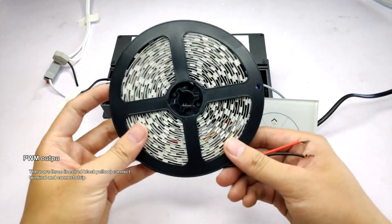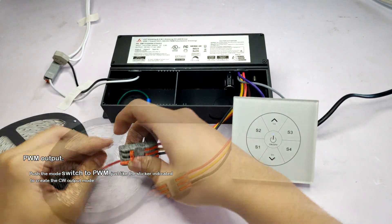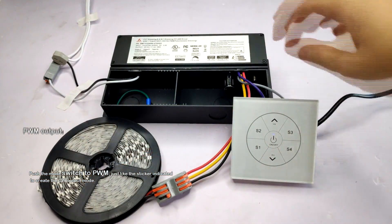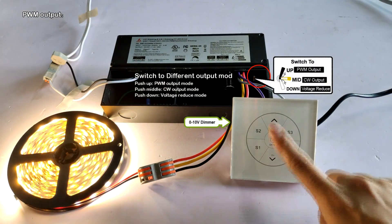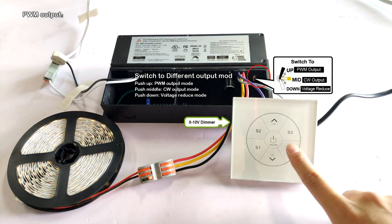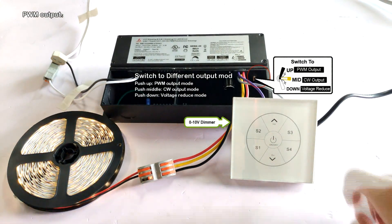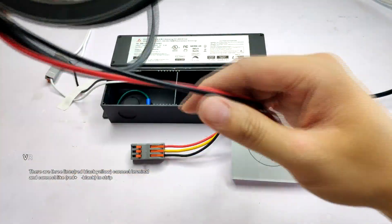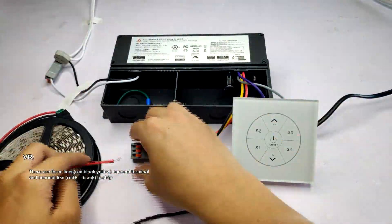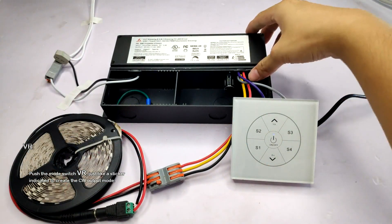There are three lines connecting the terminal and the strip. Push the mode switch to PWM, just like the sticker indicated, to create the CW output mode. Turn on the main power and press up and down to dim the LED strip. Touch the full patterns for dimming the different scenes.